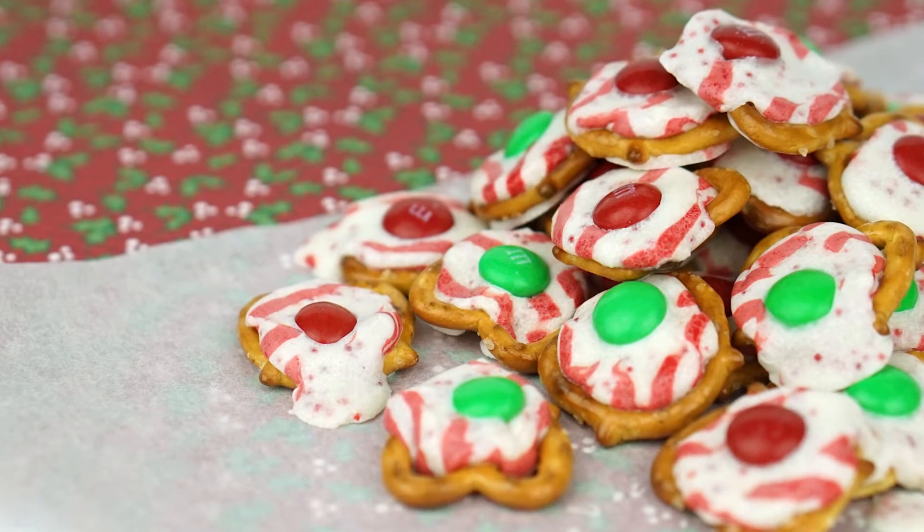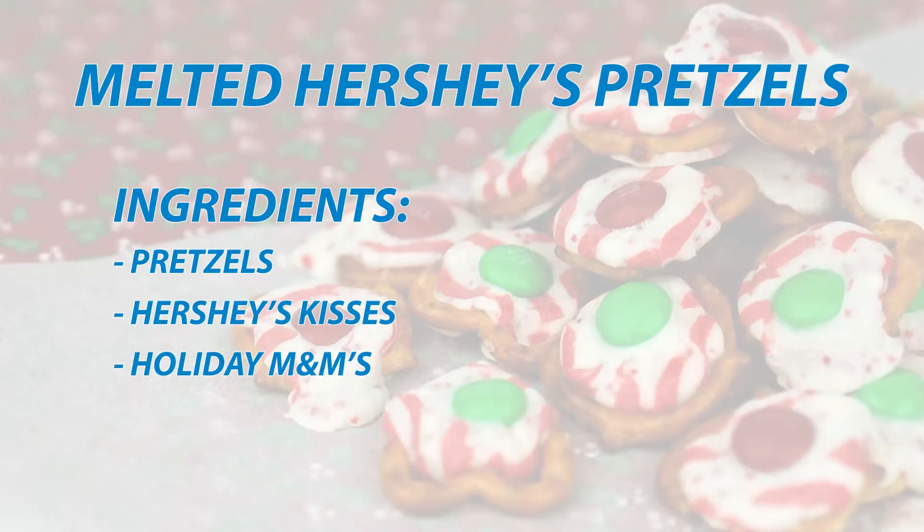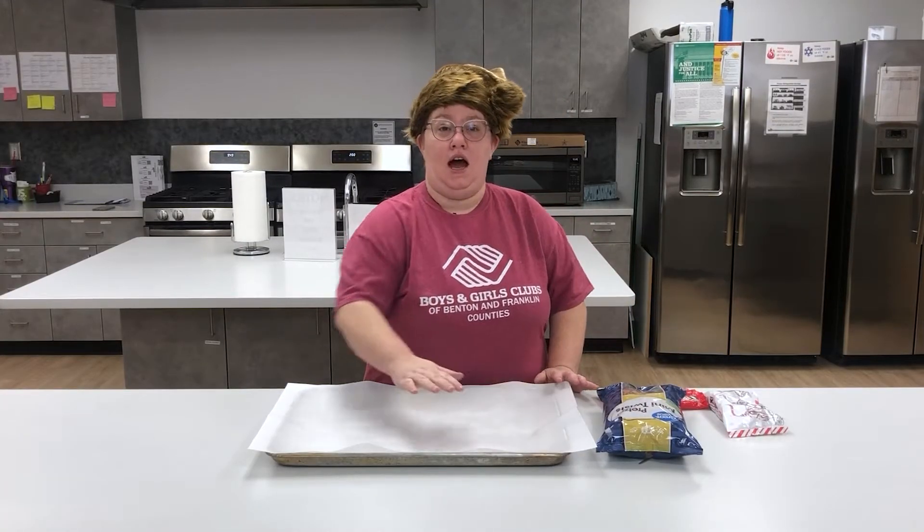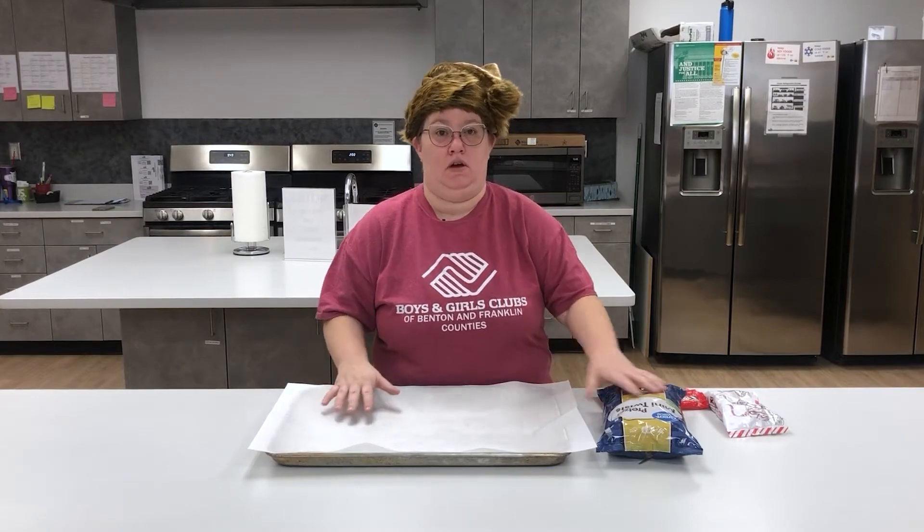So the first thing we need to do is open up our pretzels and put — I would say about 10 to 20 pretzels — on our cookie sheets.